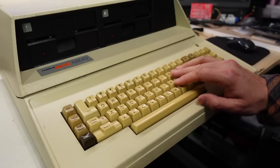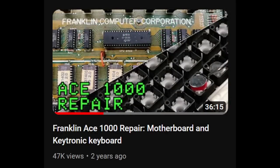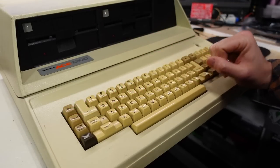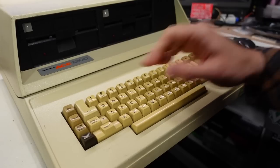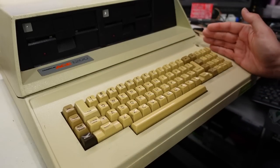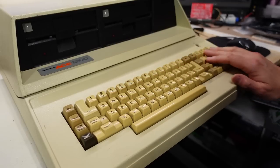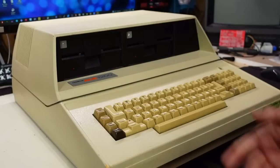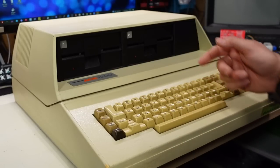Two full-height 5.25-inch disk drives makes the computer pretty heavy. I've previously done a repair on a Franklin Ace 1000 on the channel — a machine I bought locally that had a mouse nest inside, which corroded some ICs from the urine. I got that computer working though. One thing that sucks about these machines is they have a Keytronic foam and foil keyboard, so there's basically a zero percent chance this keyboard works.